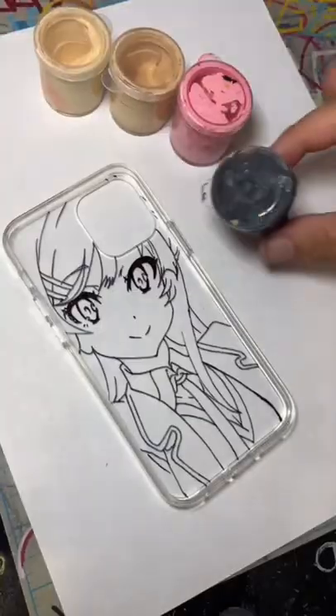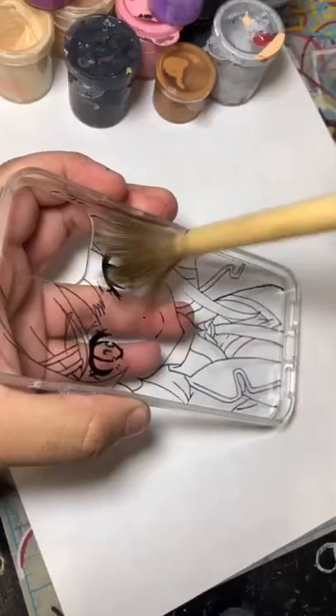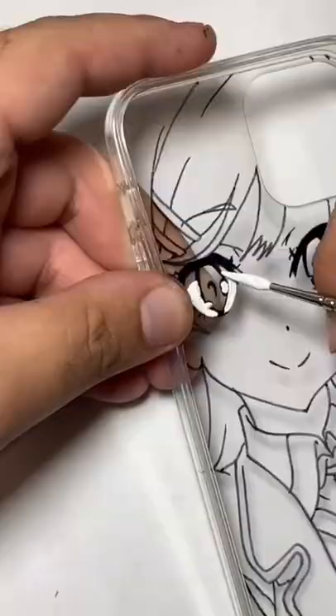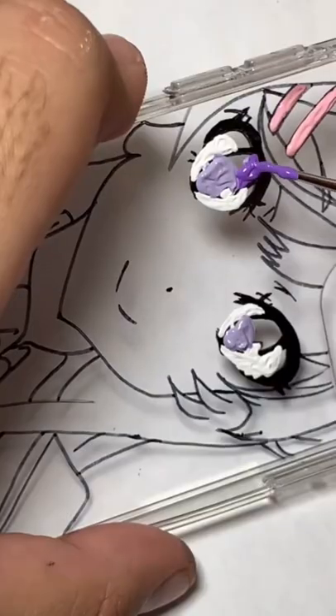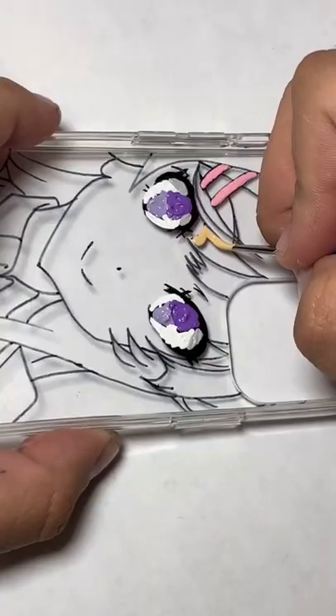Then I remove it and place it onto a different piece of paper and get my paint ready before I actually start painting. I brush the surface to make sure that there's no dust on it, and then I start working on the smallest details such as the eyes or any accessories that may be near the face.